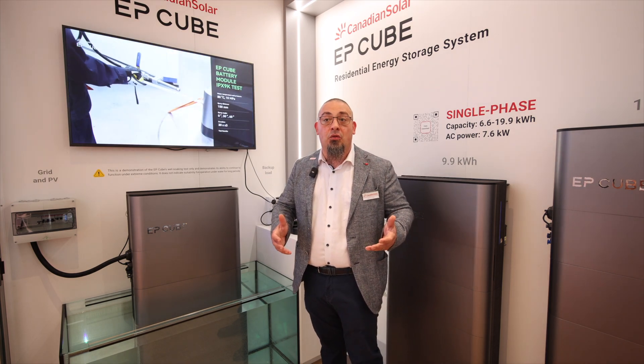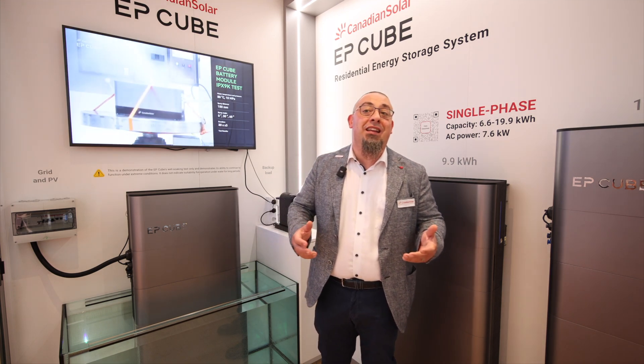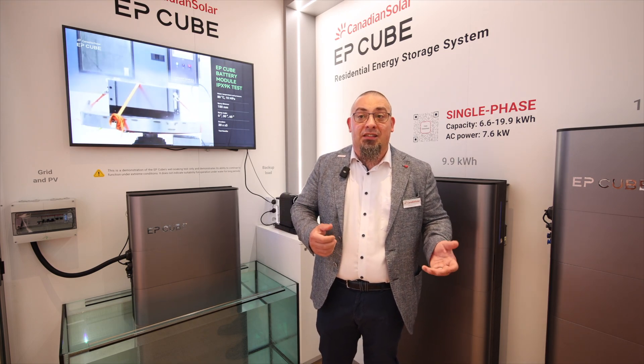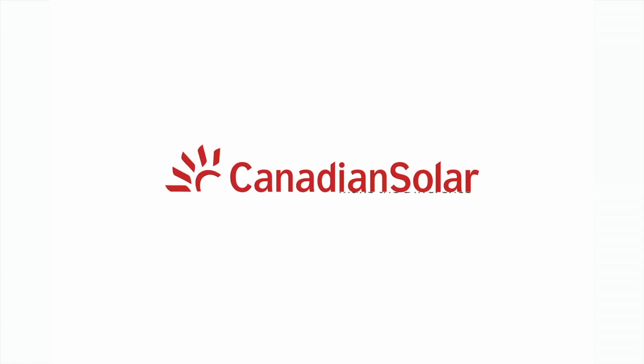The AP-Cube includes an excellent warranty of 10 years. All of this makes the AP-Cube the ideal choice for all owners looking to get more from their solar PV and supply safe and green energy.